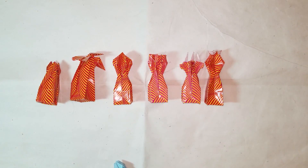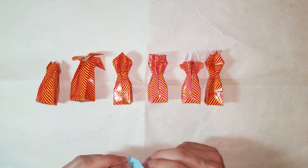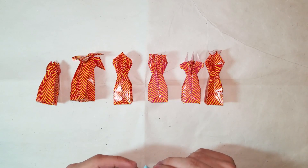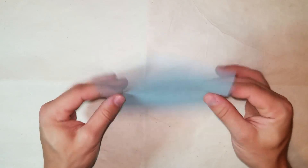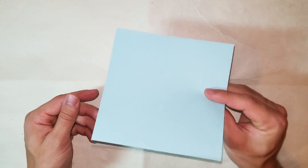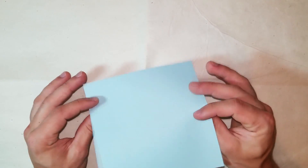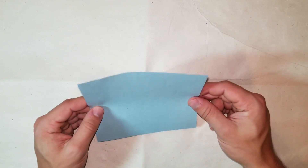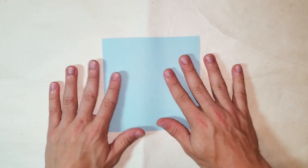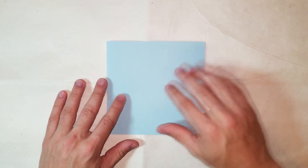Once you watch this video you'll be able to apply the trick I did to the rest of the steps. My paper - I'd recommend five inch kami paper. This is five inches but it's not kami paper, but that's what I would recommend. I'd also recommend following along with this video using the diagrams.